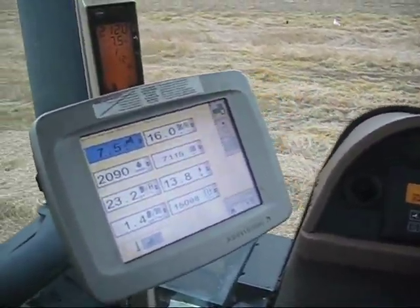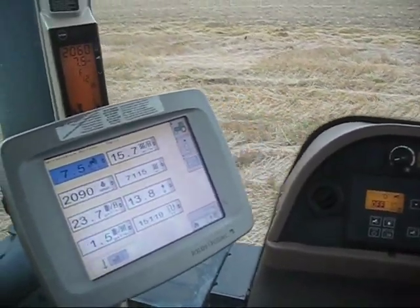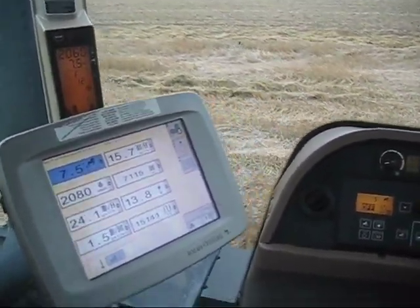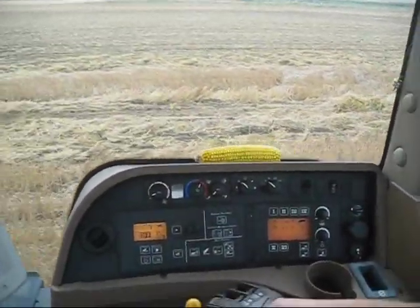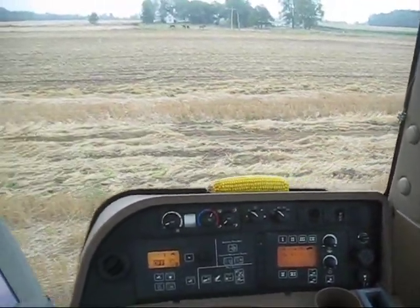So the automatic power shift is going to seek out and find the optimum range to pull this tool? Based on the load on the engine, yes. If it gets too much load on, it's going to drop down a gear.